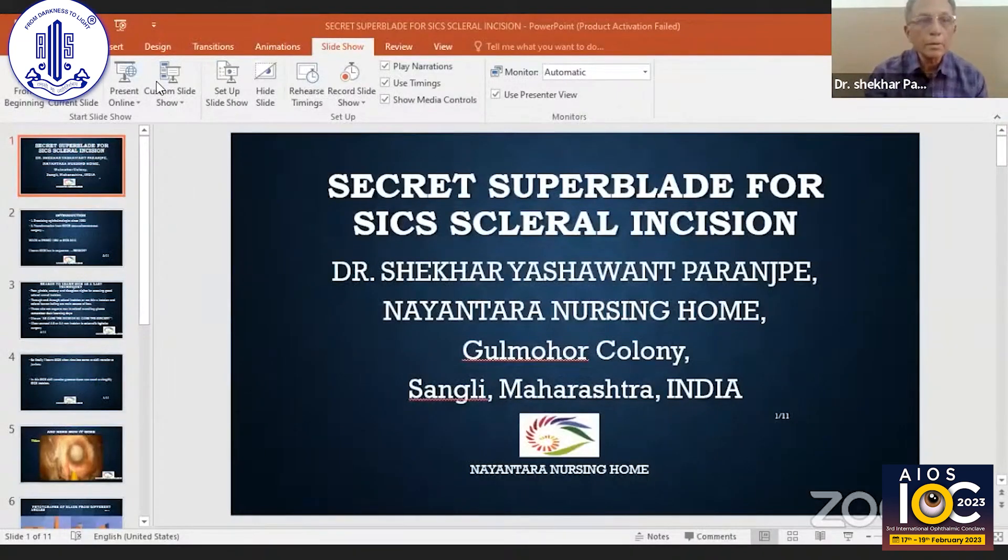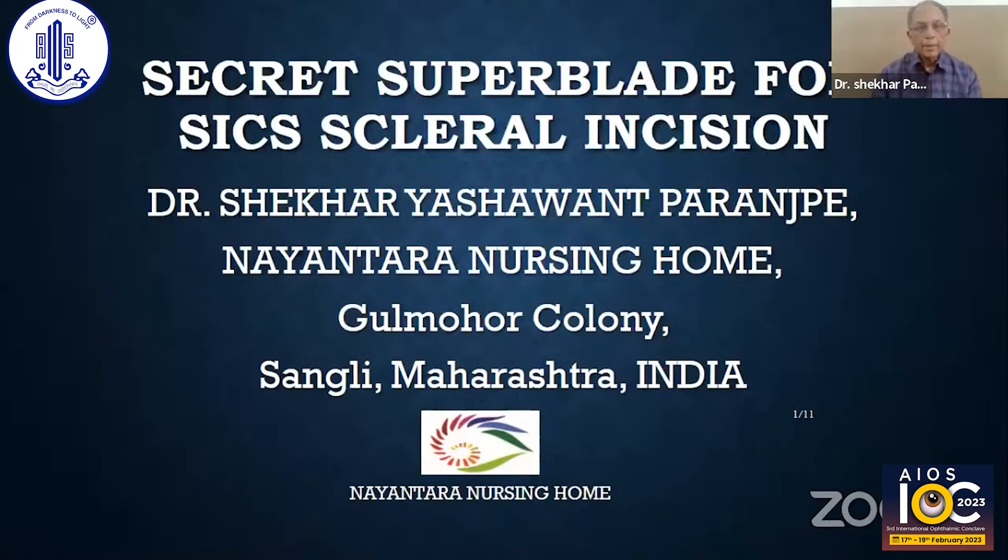The title of my presentation is 'Secret Super Blade for SICS Surgery.' You may find similarity in this name and actor Aamir Khan's movie 'Secret Superstar,' which is being portrayed by Zaira Wasim.